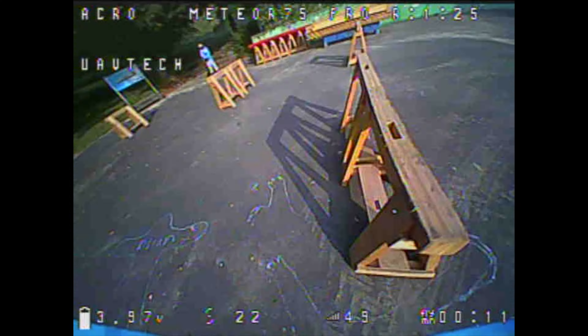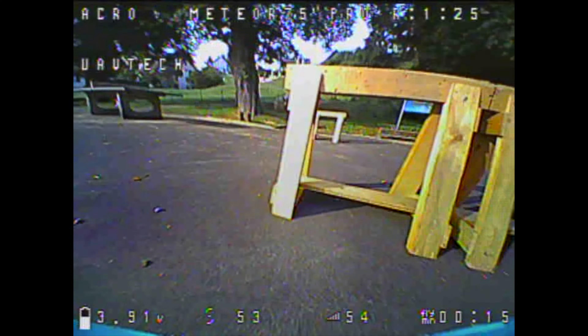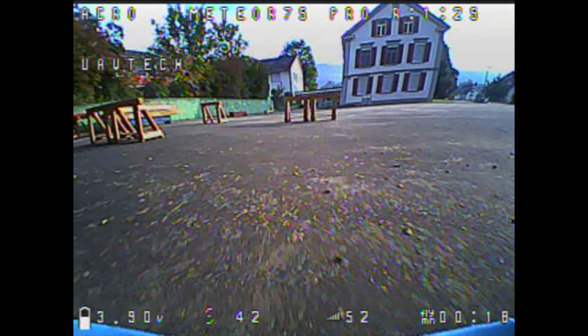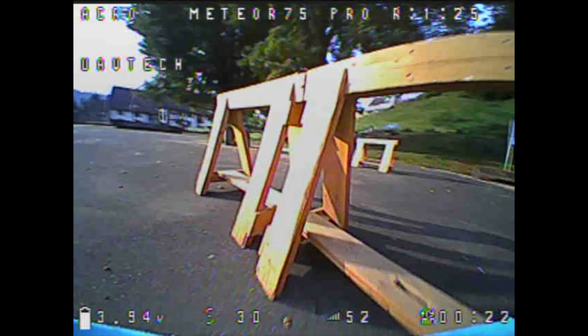Hello my whoop friends! I couldn't believe what I found on the street — there were some beautiful wooden whoop gates. Of course, they are officially not whoop gates and they belong to someone, but it will be okay if I borrow them for an hour of whoop race practice, right?